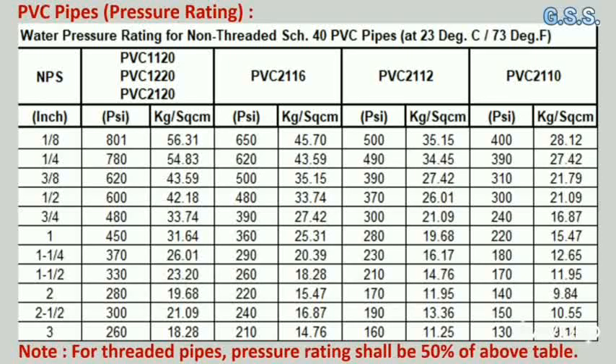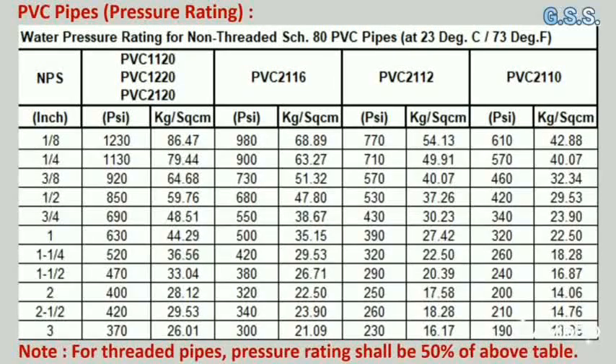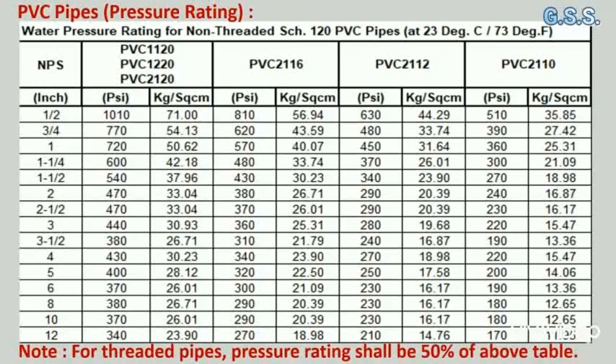For threaded pipes, the pressure rating shall be 50% of these values. This table indicates water pressure ratings for schedule 80 PVC pipes at 23°C. This table indicates water pressure ratings for non-threaded schedule 120 PVC pipes at 23°C.